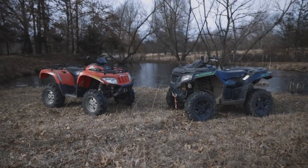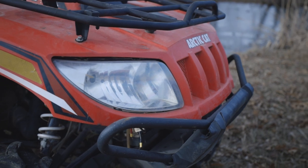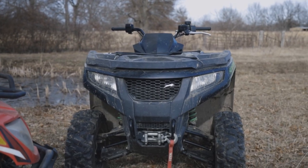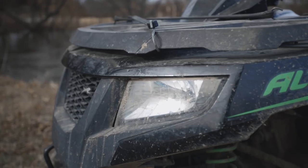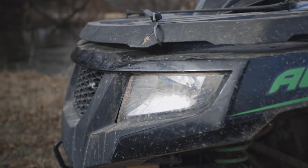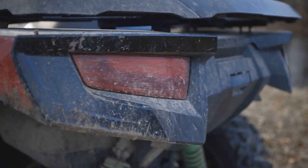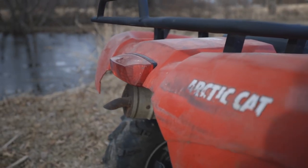You'll have full skid plates underneath on both of these models. You have low and high beams on the A-body style as well as on the Alteras, though you'll only have one bulb on the Alteras that gives you both options. On the front and rear of the Alteras, we also have driving lights with that LED light bar. You'll find two tail lights on the Alteras versus just one on the A-body style, which gives it a much better look.